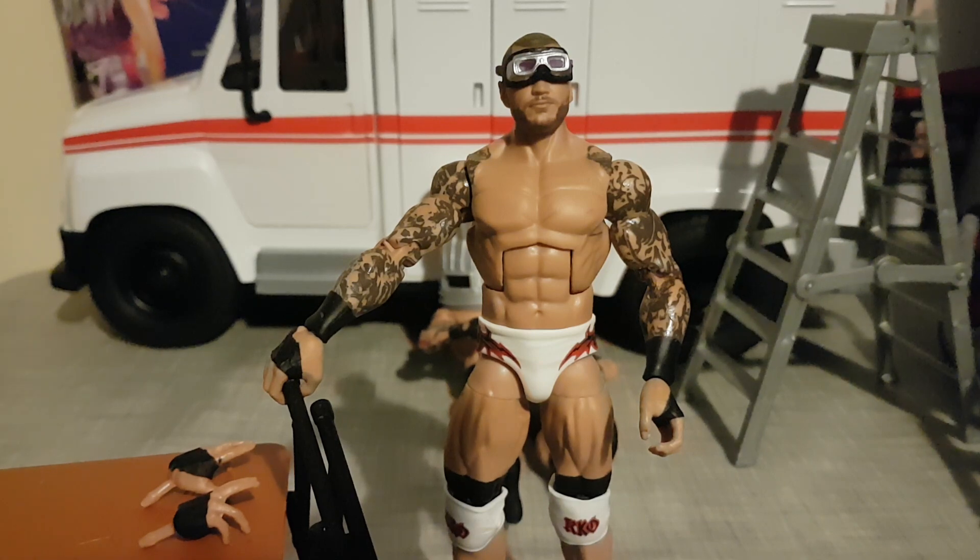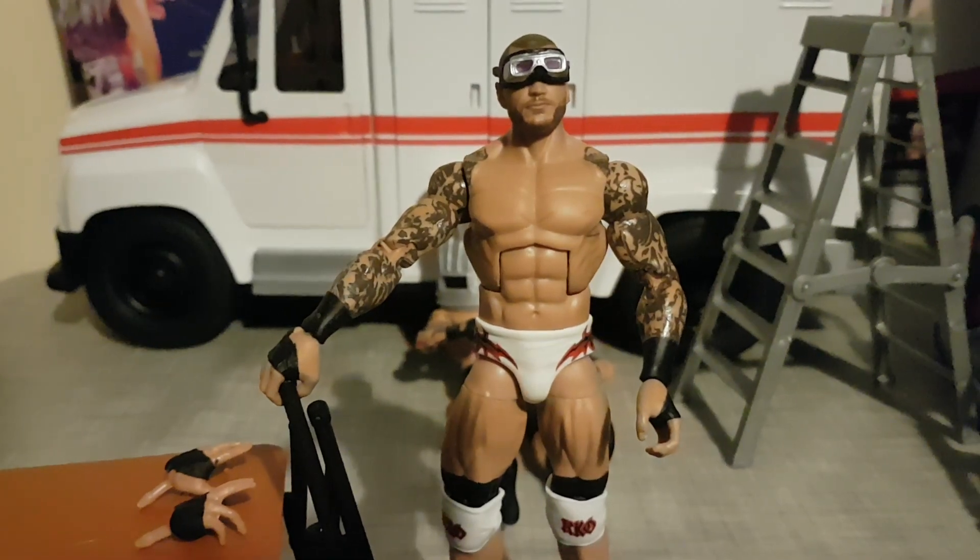All in all, we could have had a cloth jacket, which would have been insane, but that's all. It's a really good figure; I would recommend getting it if you want it. See you guys in the next one — peace!